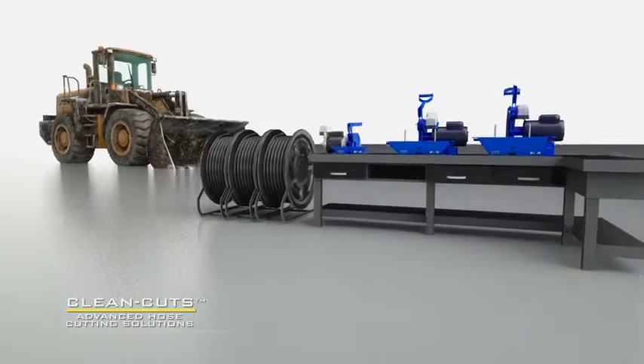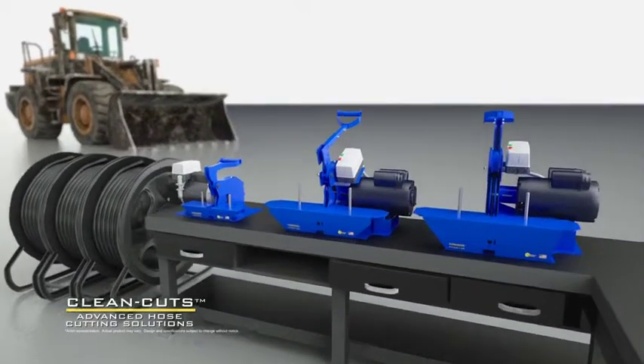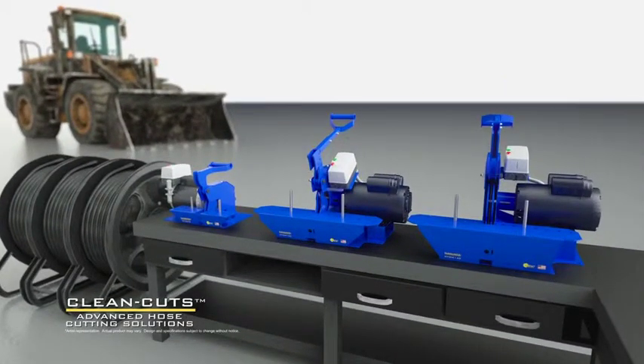Clean Cut saws are available in single and three-phase power. Let's take a look at our three available Clean Cut bench-mount saws.